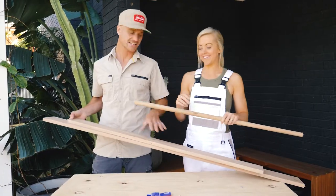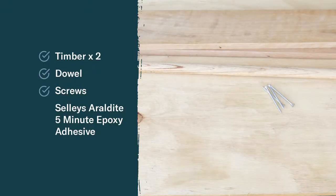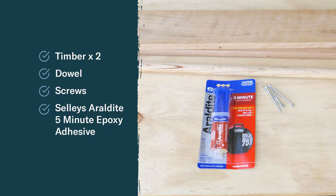Here's our materials: our two lengths of timber, some dowel, screws, and Selleys Araldite 5-minute epoxy adhesive.